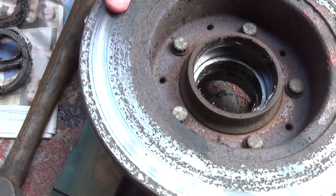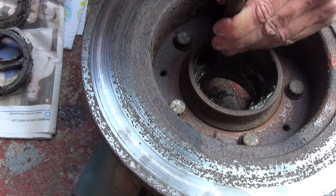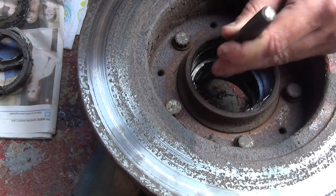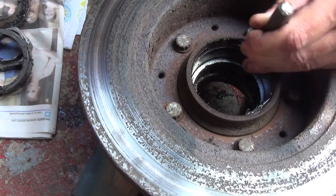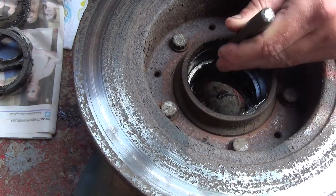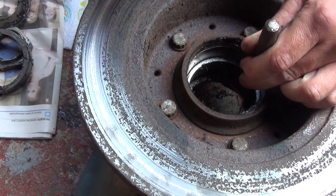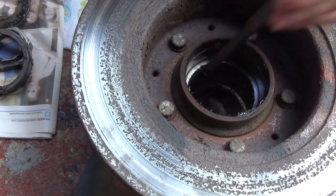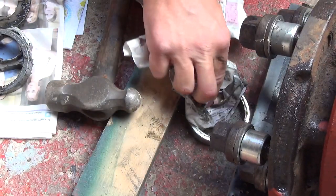Now we have to do the front side shell, which we do from the rear of the hub. It's an identical shell — you'll see a definitive lip on where to hit. Again, just work it round — you can feel it moving. Keep working it and eventually it will drop out. As you can see, these discs are not in the greatest shape — I did clean them up later on. There we go, second shell out — both shells done.